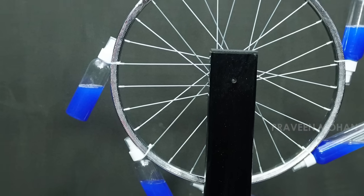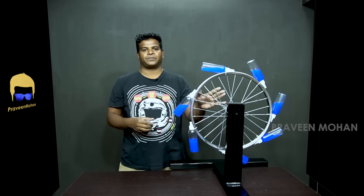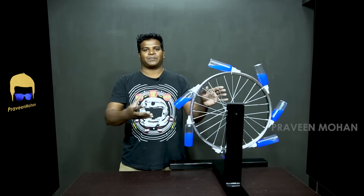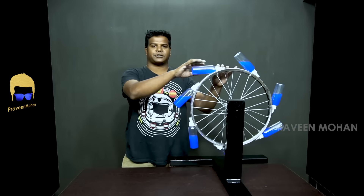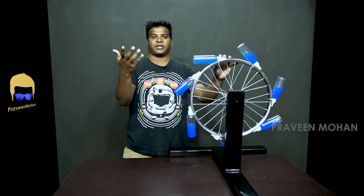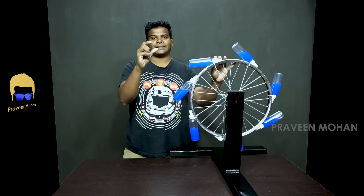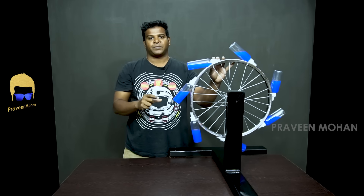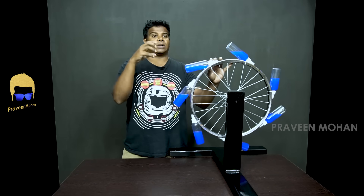Will Bhaskara's wheel accomplish the job? Today the internet is full of these wheels where people claim this is the Bhaskara's wheel. The design is quite simple — it has several bottles attached to the circumference of the wheel, and these bottles are partially filled with water. Some people claim that if you rotate it, this wheel will run forever.